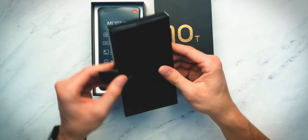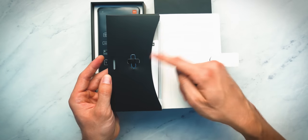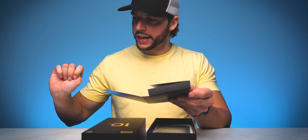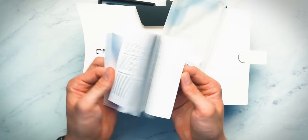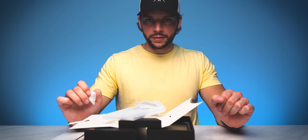If we open this up, you just pull over the tab — there you go. Sim ejection tool right off the bat, we'll hang on to that, put that off to the side. And then in here you will notice you have some warranty information and your user guide included right there.